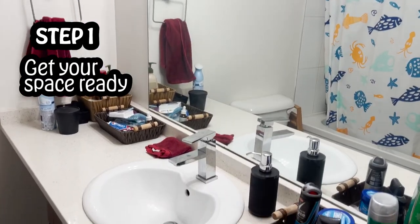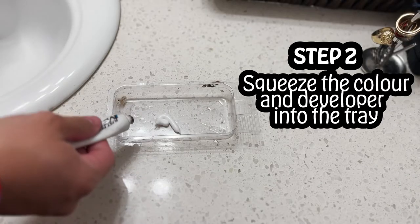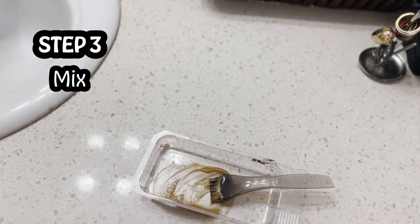Step one is to get your space ready — get your bathroom counter nice and clear, because you don't want to spill dye over something you don't want dye on. Step two, squeeze the color tube and the developer tube into the tray. Step three, mix that stuff together, and then the important part is where you don't have to follow the box anymore.